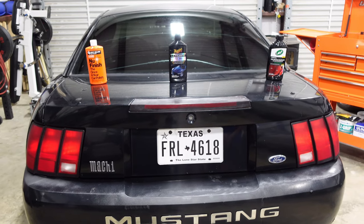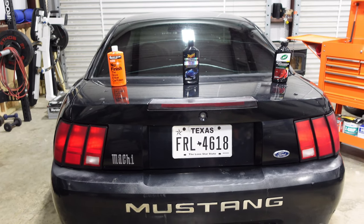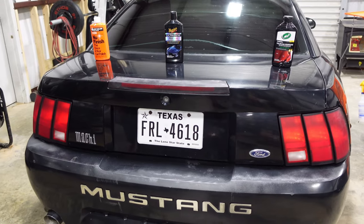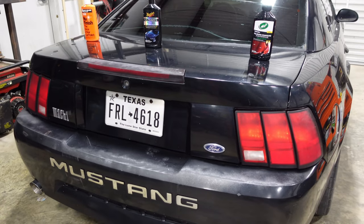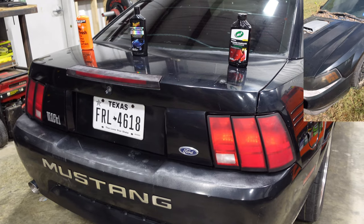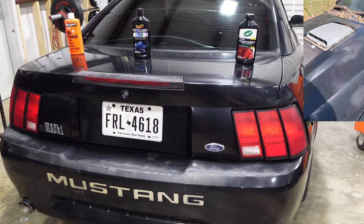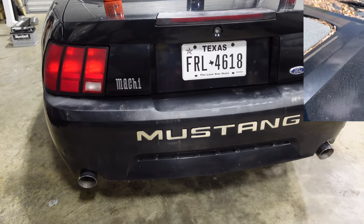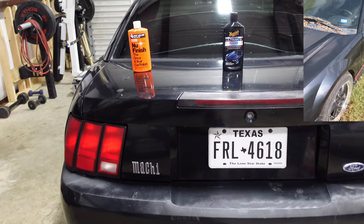This is the vehicle we're going to be doing the demonstration on — it's a 2004 Mustang Mach 1. This vehicle has been parked outside in the Texas heat for eight years, neglected, never washed, just abandoned. So the clear has obviously seen better days and the trunk is extremely oxidized.